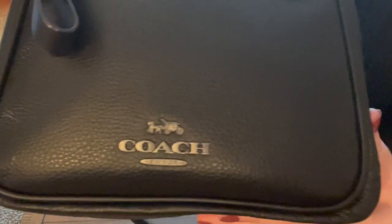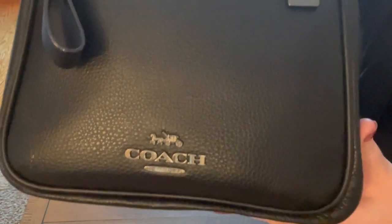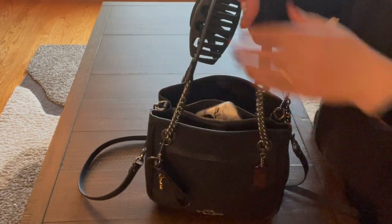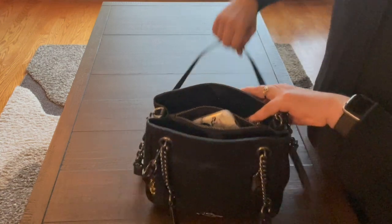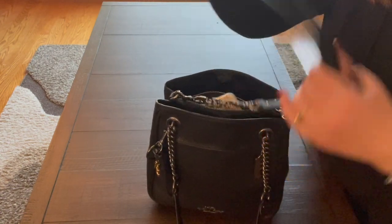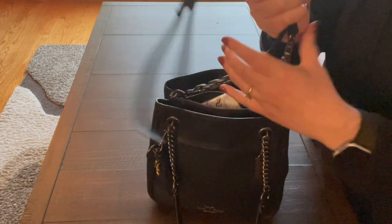The bag has gunmetal hardware, a gunmetal tag, chains, and a shoulder strap. It also comes with a crossbody strap, though the crossbody strap is not that long.